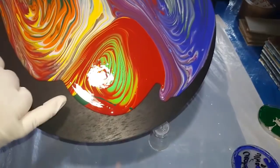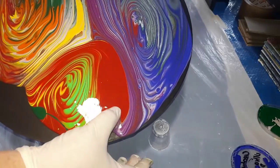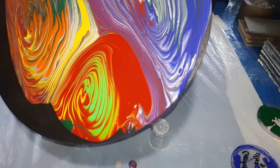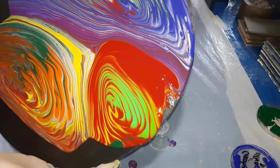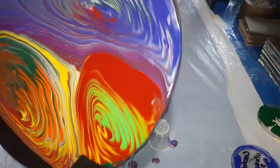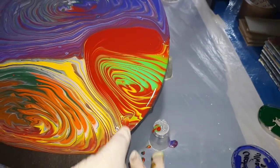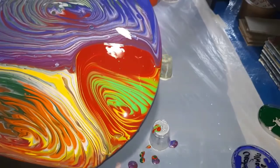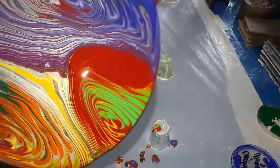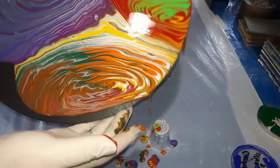See that blob of green — it's pretty much rolling. Keep going around this part.